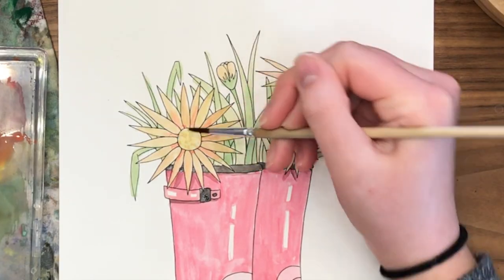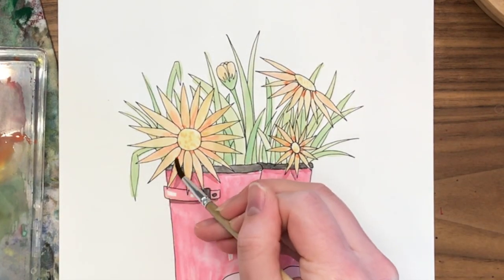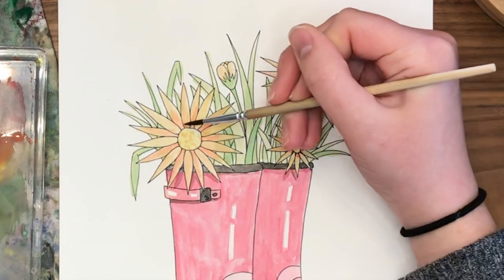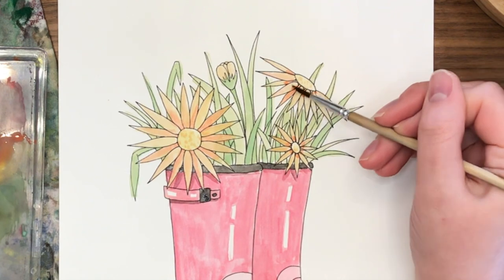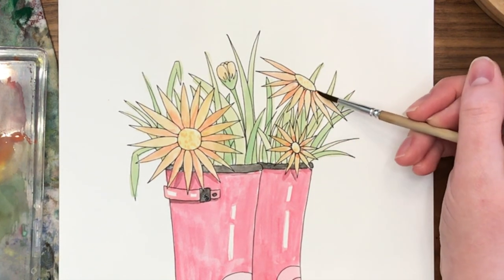If you want to create more form, you can make petals that look like they're further back a little bit darker by adding a second layer or a more opaque mix of color. That creates variation in your petals if that's something you want.